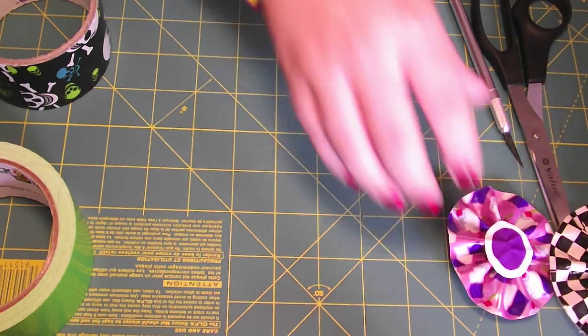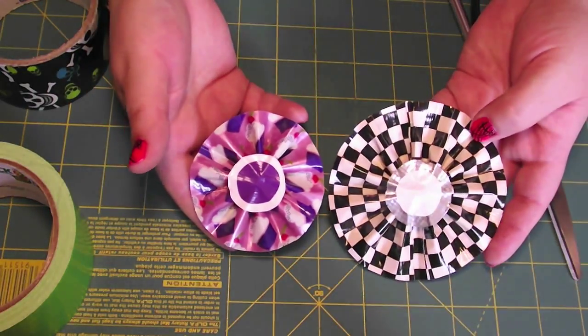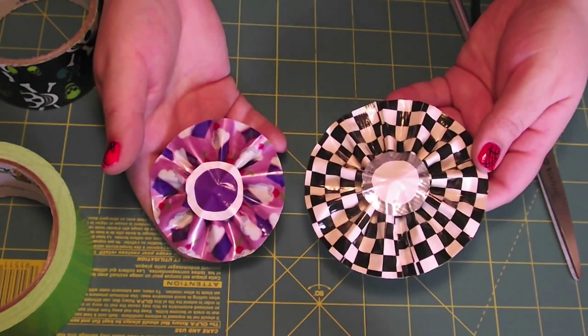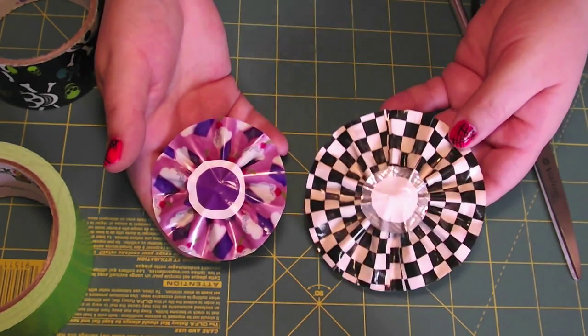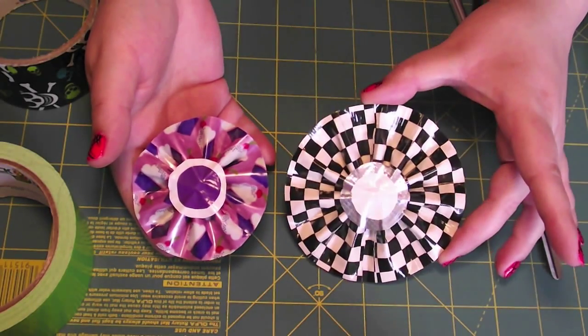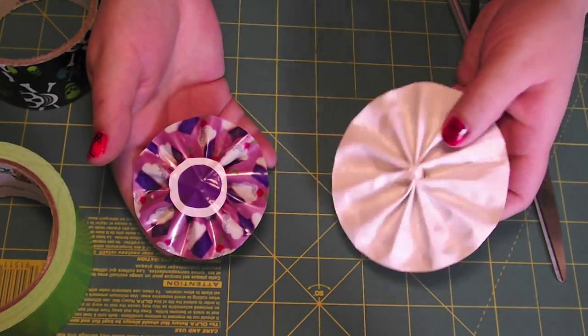Hi everyone! So for today's duct tape tutorial, what we're going to work on are these flowers. This one's a large one. This was originally a 6x4, so if you want to make this large one, it measures across 4 inches. You could put this on a headband or something like that. I haven't attached it to anything yet.